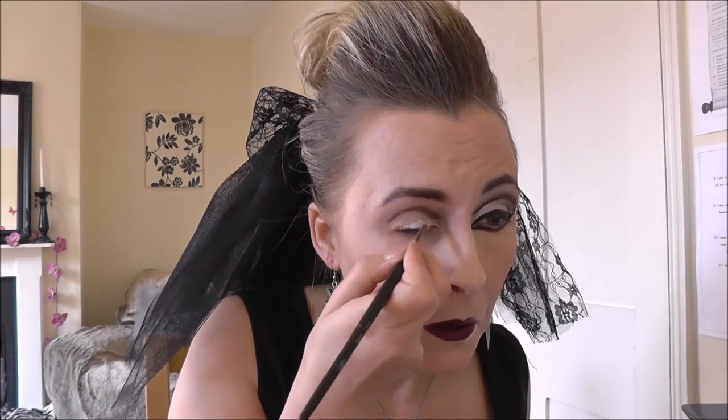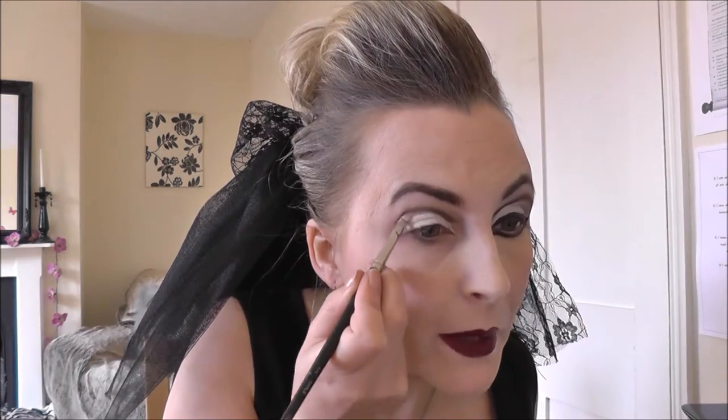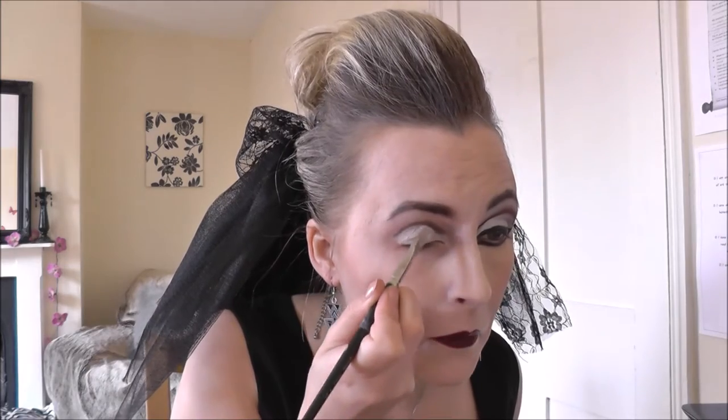I took Goth White again with a small brush and just painted the lid white. Then I took a wider flat brush and a matte white eyeshadow and just patted the matte white over the top.